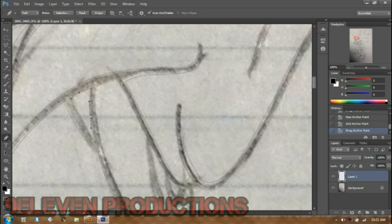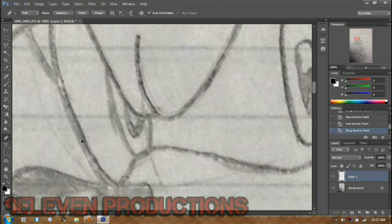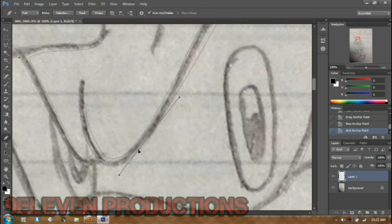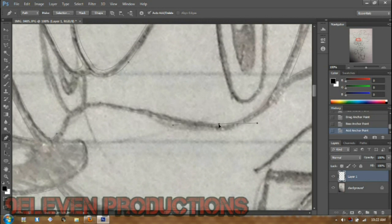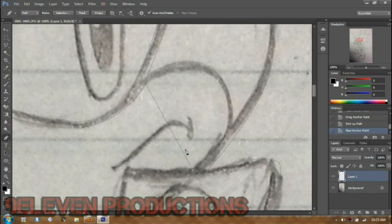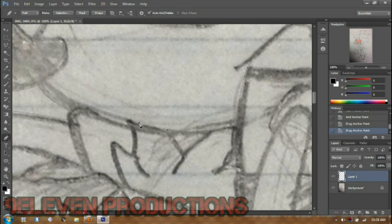As you can see I skipped the ear for now, just doing this to show you the basics. I'll see you guys in the second phase — the basic coloring. Just keep on watching and maybe you'll figure out how to use the pen tool in Photoshop.